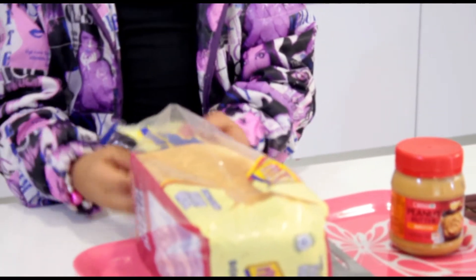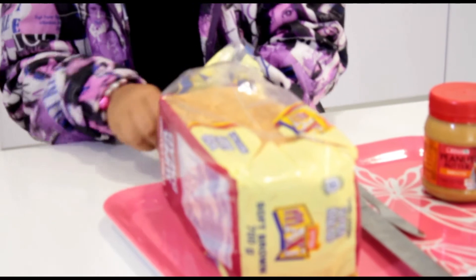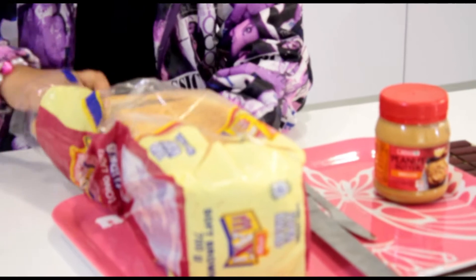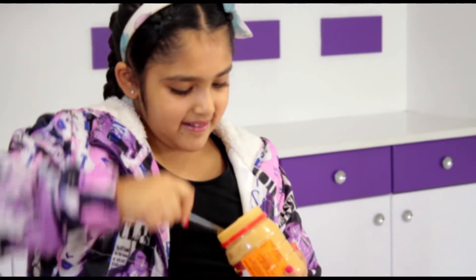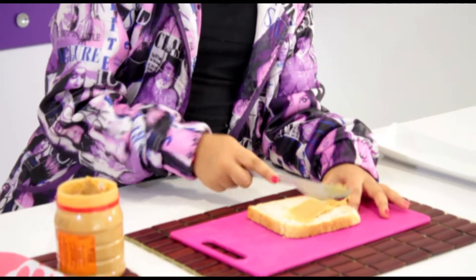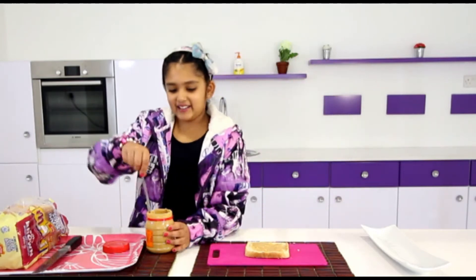First we are going to take one piece of our bread. The bread can be white or brown bread — I'll be using brown bread today. We are going to take one piece of our bread and apply peanut butter. Just take a big scoop and spread it all over your bread. I'm going to add a little extra.